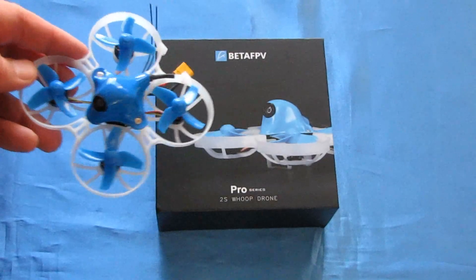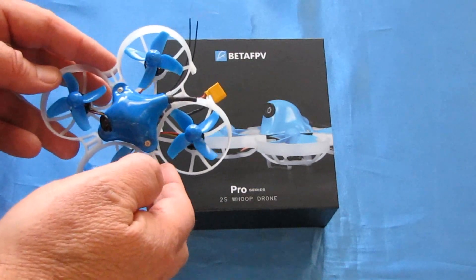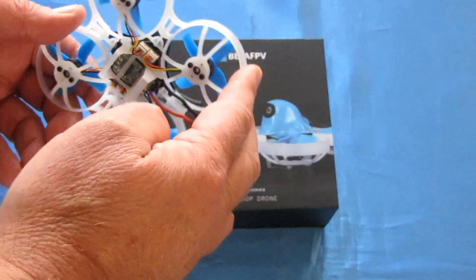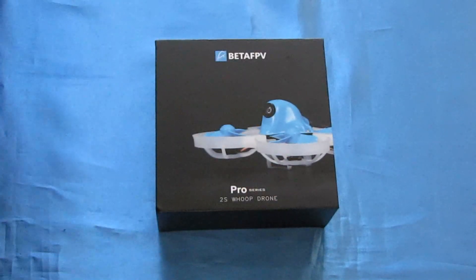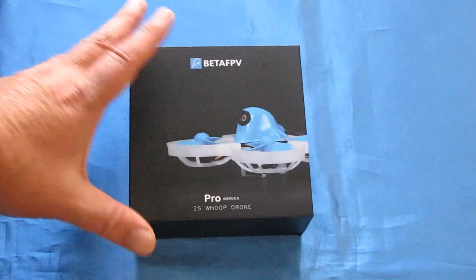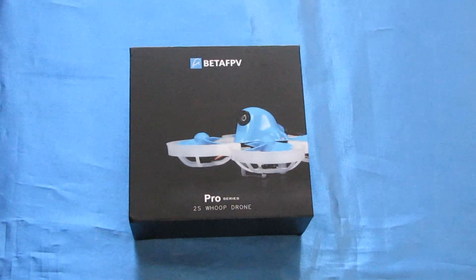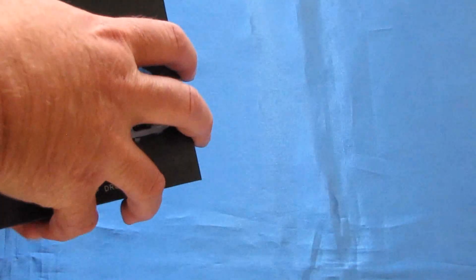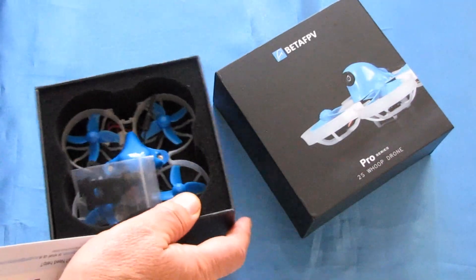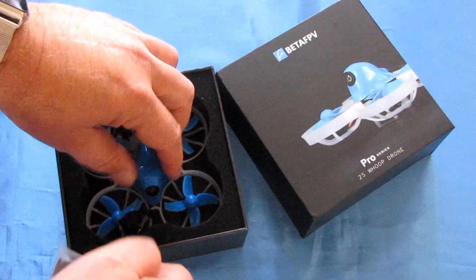With that in mind, this was kind of a heavy bird — about 40 grams without the battery, kind of a heavy little whoop. What Beta FPV did in this new Pro version is to lighten it up. They've lightened it up by incorporating the flight controller, the ESCs, and the receiver into the flight control board. Right now it's 28 grams — 28 grams versus 42 grams of its predecessor. So they lightened it up quite a bit.